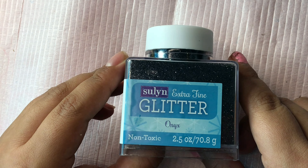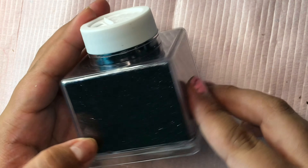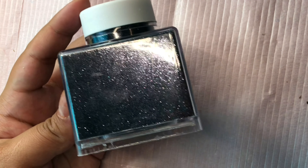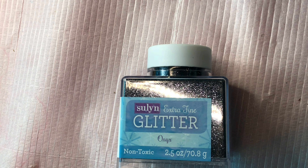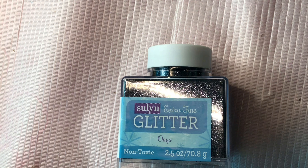Another thing I purchased — I decided to pick up some black fine glitter from Walmart. That's where I get all my fine glitter, and they have a pretty big selection. It's about two dollars for this giant tube.